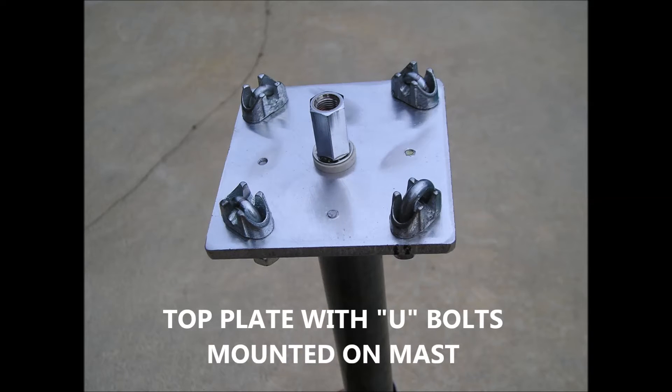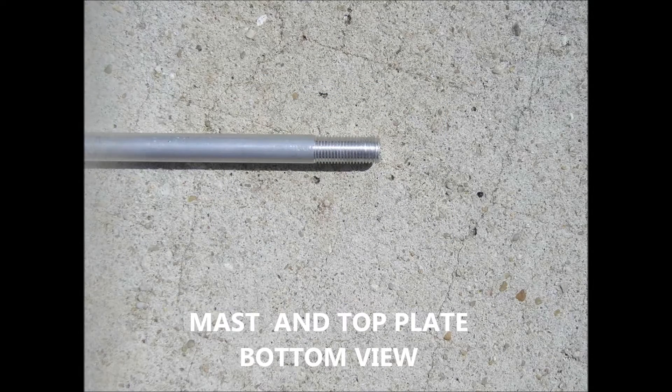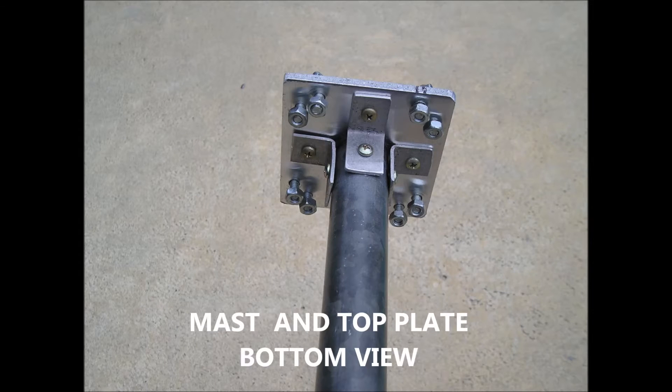I now have the top plate mounted on the mast with the radial U-bolts. This is where I threaded the active element for the SO-239 stud. Here is a bottom view of the top plate — all screws for the L brackets are threaded.